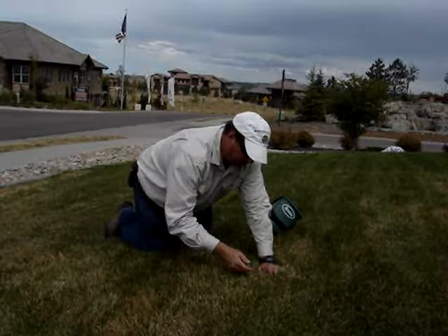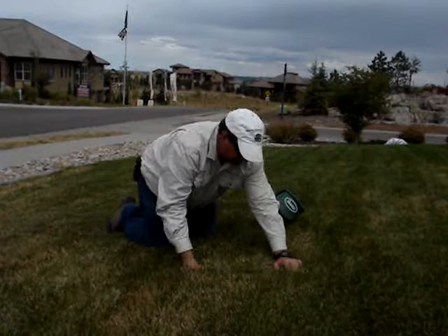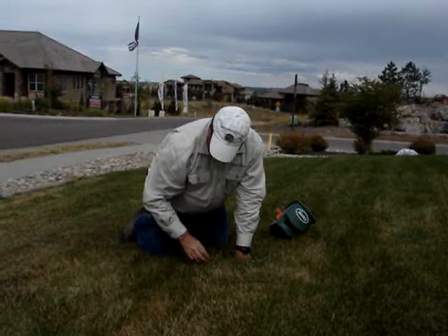And you'll see it right here in the crown, which I'm not seeing any here. This is probably disease, dollar spot disease. And let's see if it finds you leaf blade symptoms.